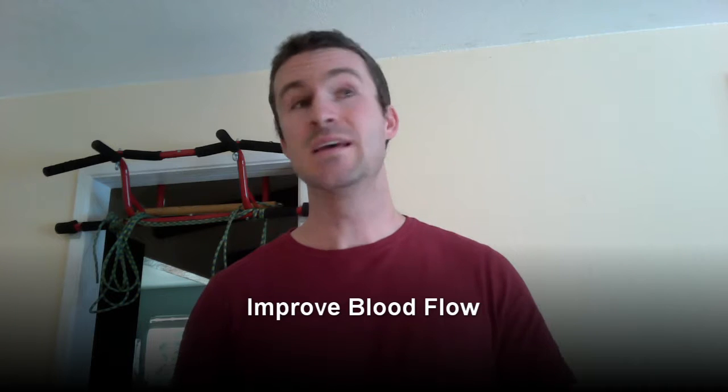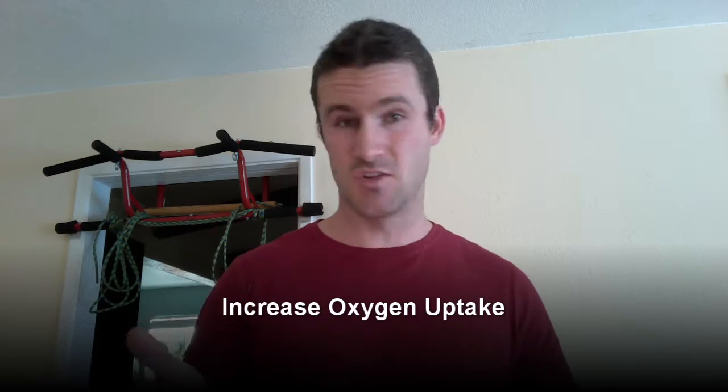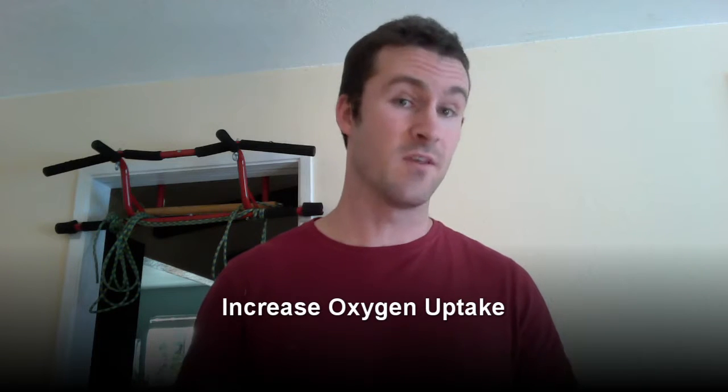Here's why. First, it's going to improve blood flow. It's going to improve range of motion. It's going to increase oxygen uptake by your muscles and prepare them for activity.